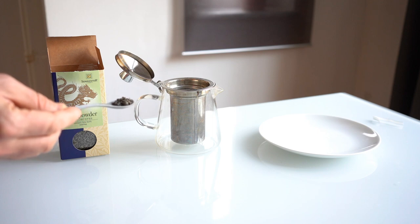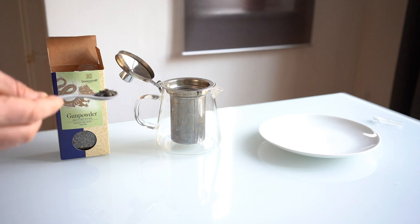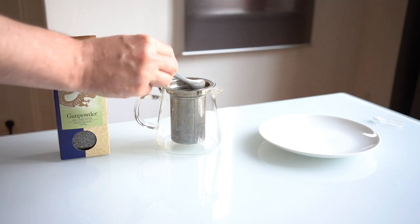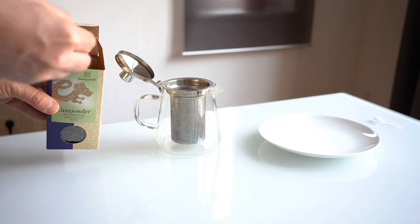To brew this tea you want to use about two teaspoons per eight ounces of water, but use two smallish teaspoons because these leaves are so tightly rolled they actually expand quite a bit and take up a lot of space once they're brewed. So since this is a 20 ounce cup, we'll put about five of these smaller teaspoons in and that'll be good.